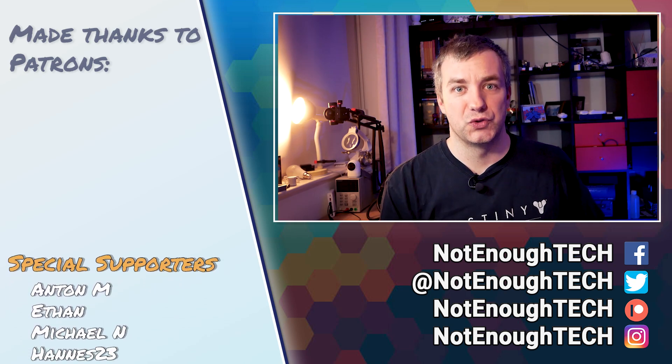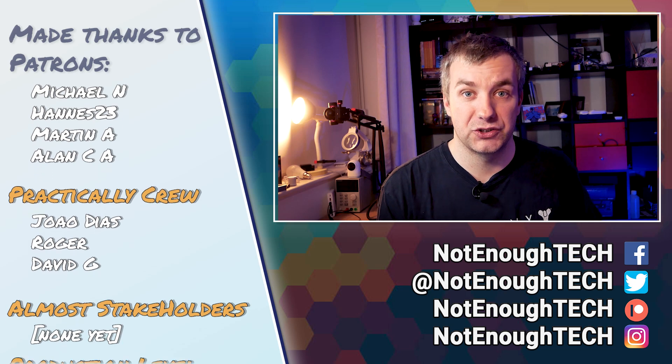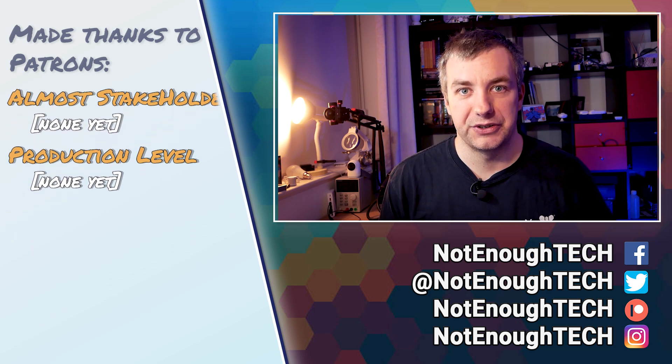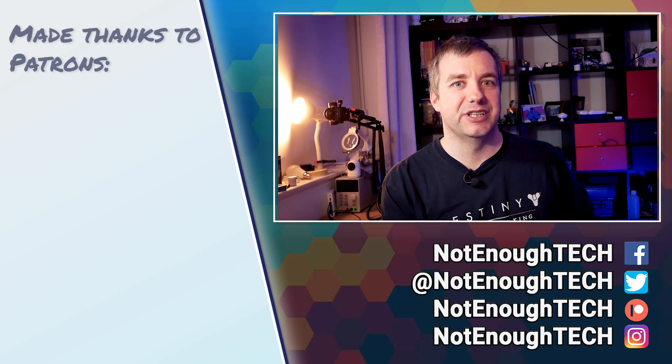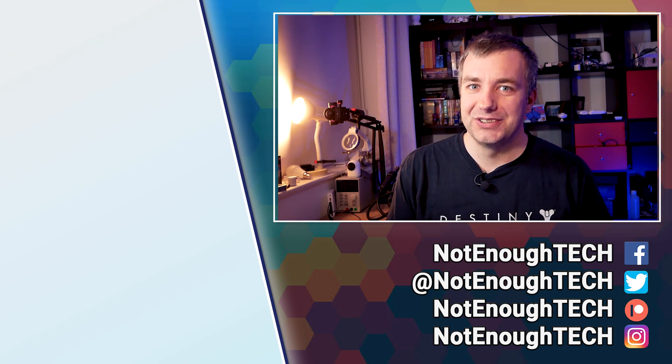Whatever you decide, the choice is obviously yours. I'll link both devices in the description if you want to get them — using those links will support me and my channel. Let me know in the comments if I've missed something important or if you think one device has a clear edge over the other. I've stated my piece and I'll be really interested to hear your story. If you enjoyed this video, you know how YouTube works. I'd strongly recommend following me on social media for work-in-progress content and random stuff I share between posting new videos. Thanks so much for watching, and I'll see you in the next video. Bye.